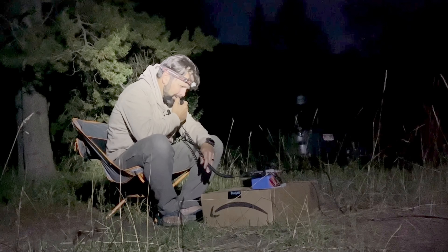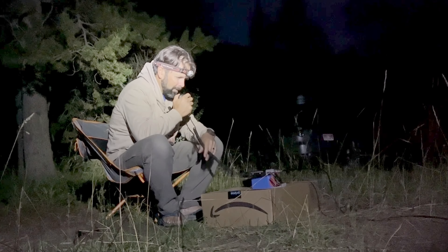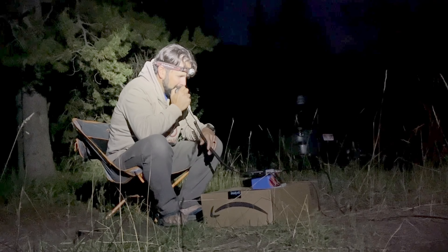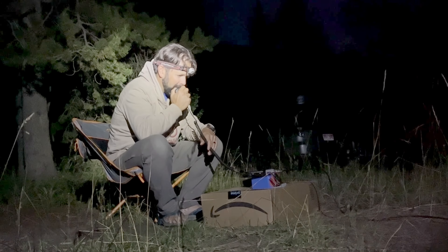Do you still copy? This is Eric. Yes sir, still copy, still copy. Okay, that's five watts on the base rig here into the Yagi.